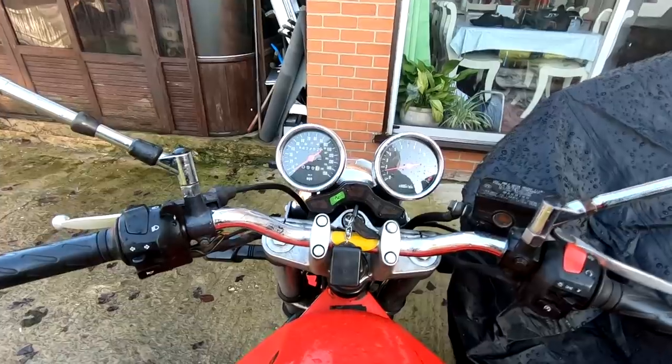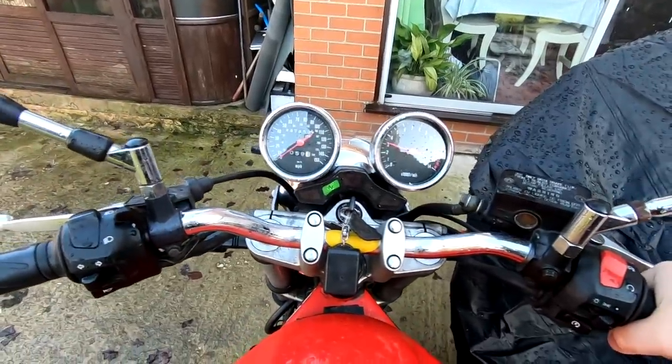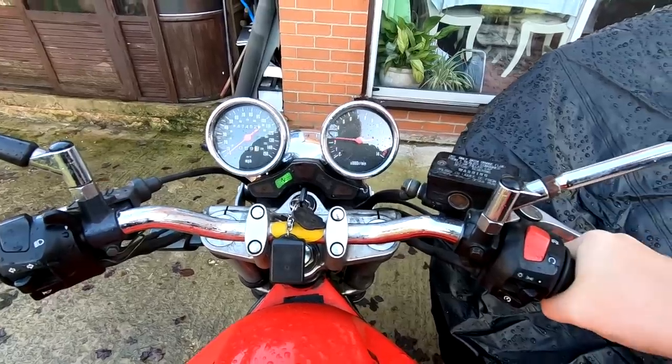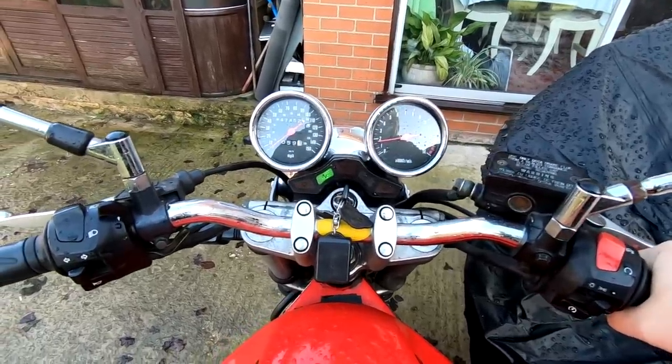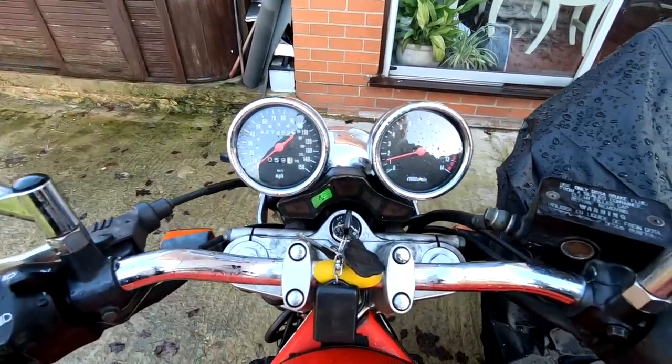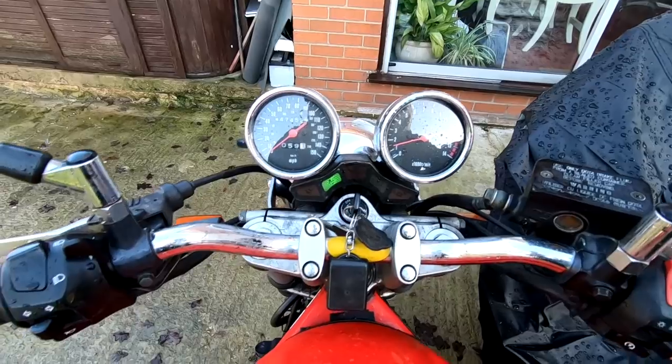Drop the old top, drop that off a bit. Look at that - sounds alright, doesn't it? It's done 47,000 miles but the engine is as quiet as anything. As I say, these engines are quite bulletproof on these.